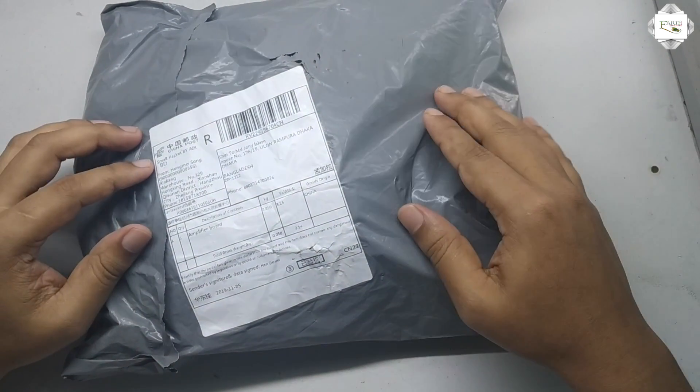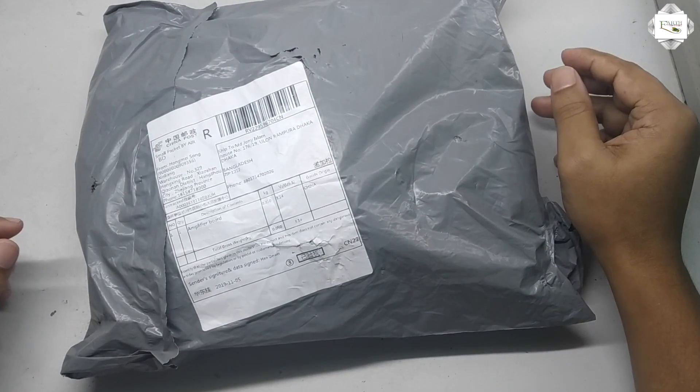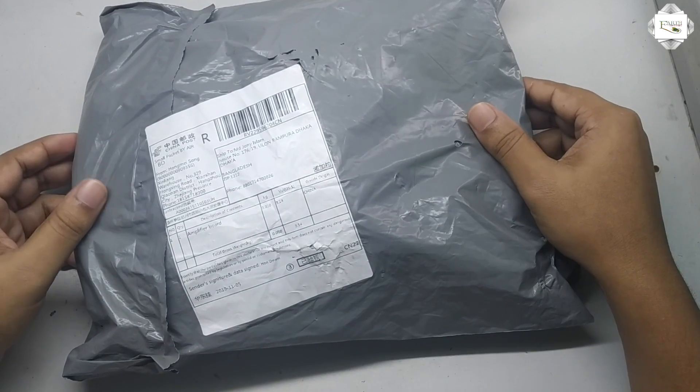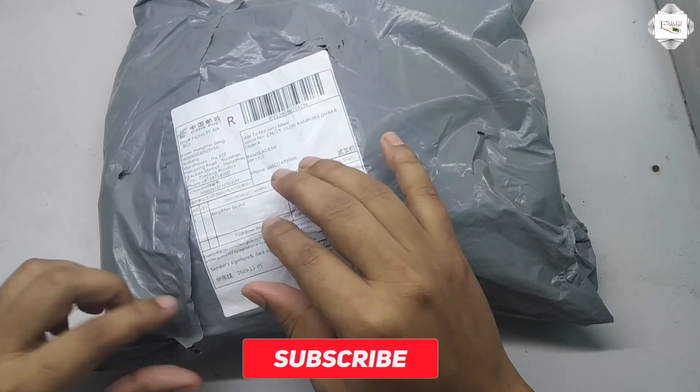It has a 200 watt amplifier and 102 speaker. The BangGood company is an online marketplace — this is one of the most popular in China. So first I am unboxing the parcel: the amplifier.